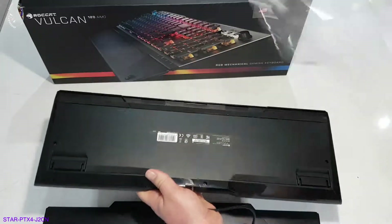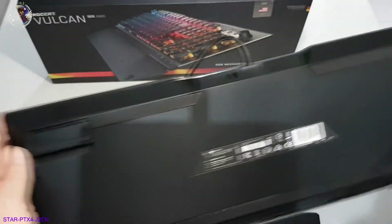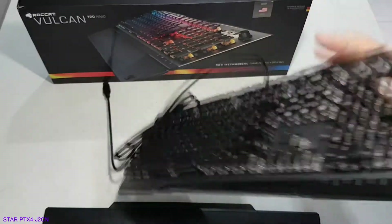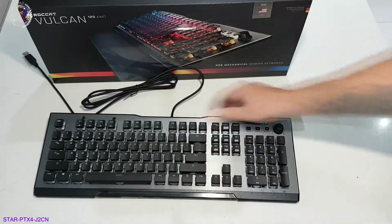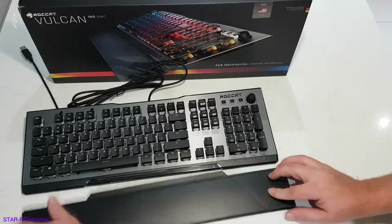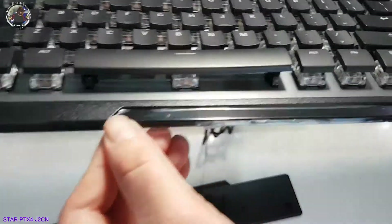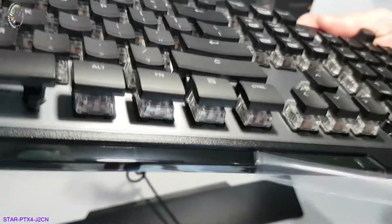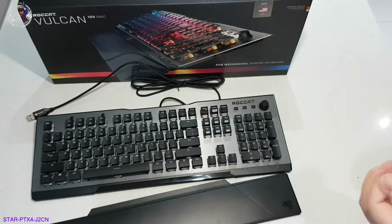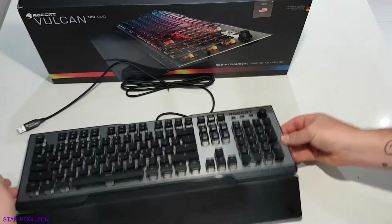Here's the back of the keyboard. It's got these legs here that flick up to lift it. The palm rest just magnetically attaches to the front of it, as you can see. That's a very satisfying sound. You can see it stays attached from the back of it.